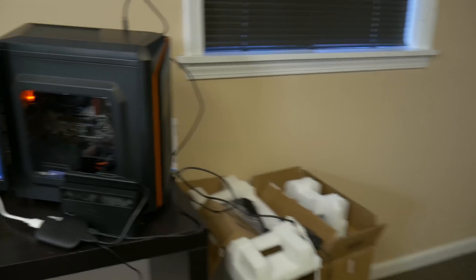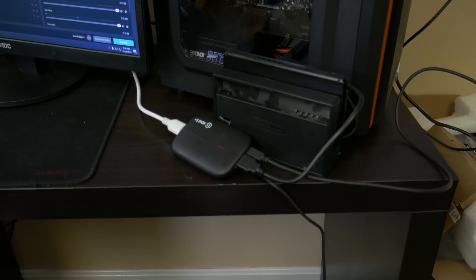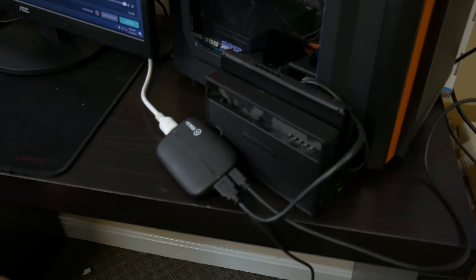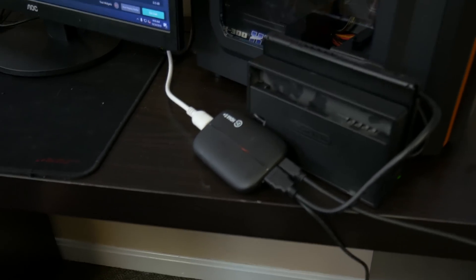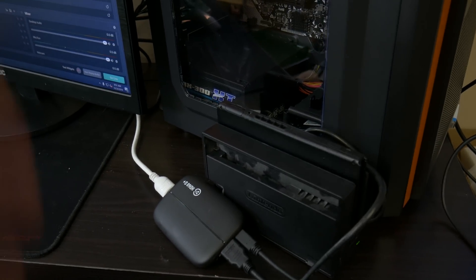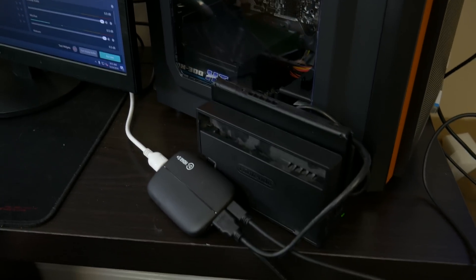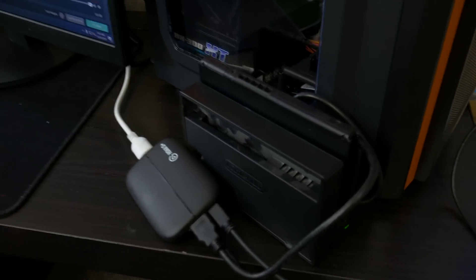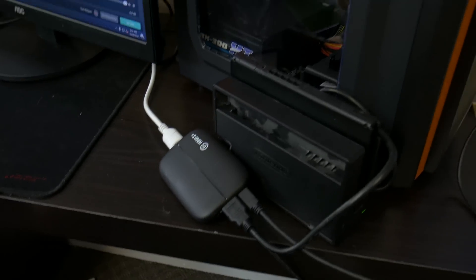Special thanks again to our friends at Elgato. Right here is their HD60S Plus with 4K-capable pass-through. Not really going to be using that because we're using a Switch right now, but it is a nice capture card coming in at $200. If you want to save some money, you can go with the HD60 if you're really just using something like a Switch, because that's all you really need it for. It is a great capture card for the money.